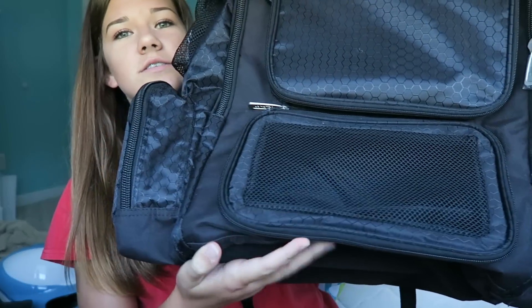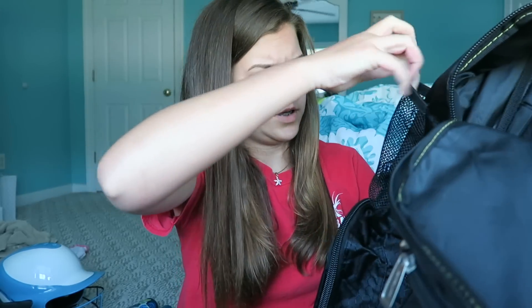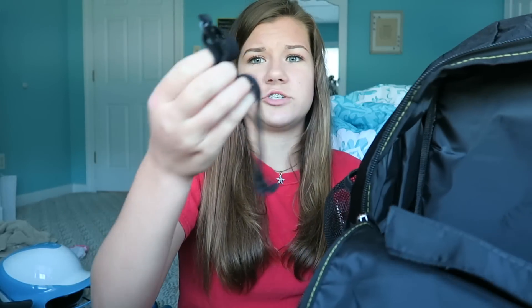It has two J-hooks for the fence, and it has a compartment in the bottom for your cleats so it keeps them aired out. It's got a net on it, which I think is really nice. Then you have pockets up top to put your phone or keys or anything like that. And this is a water bottle holder — it has one on each side.